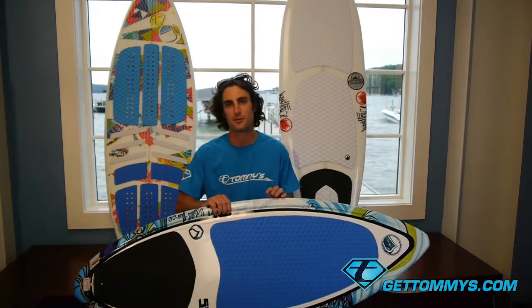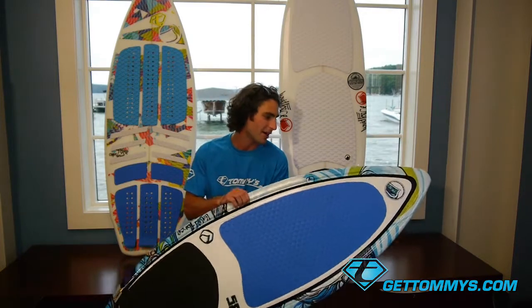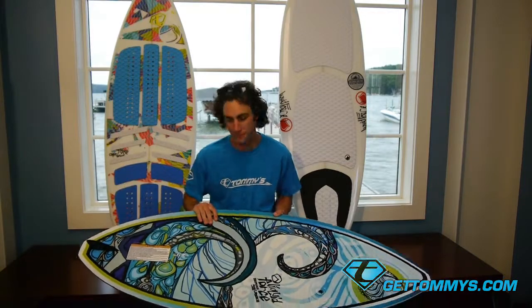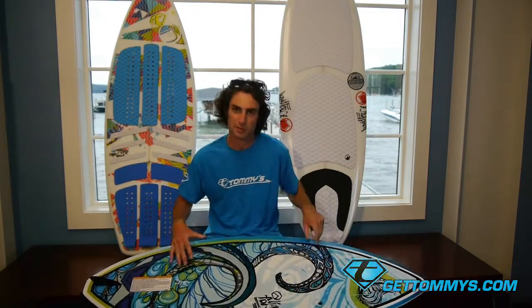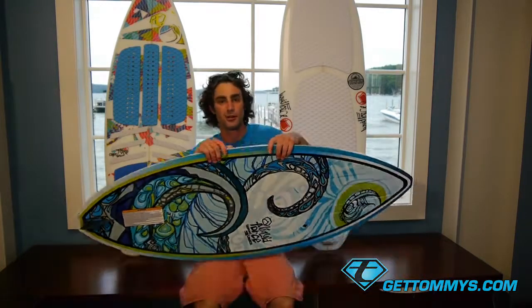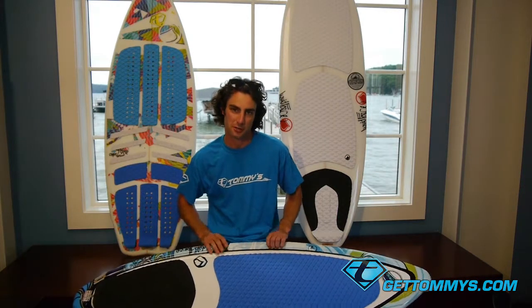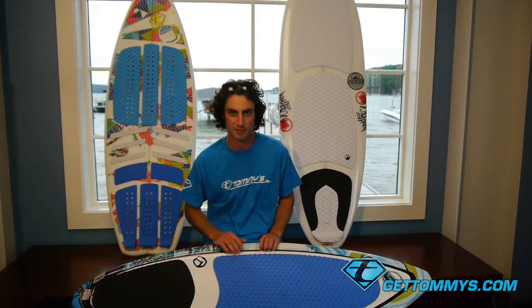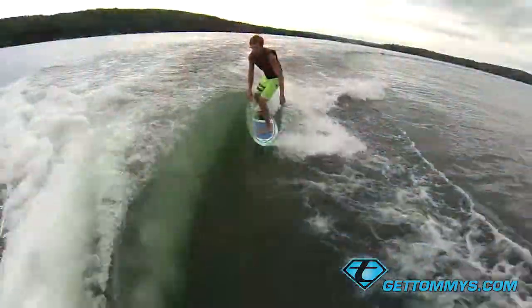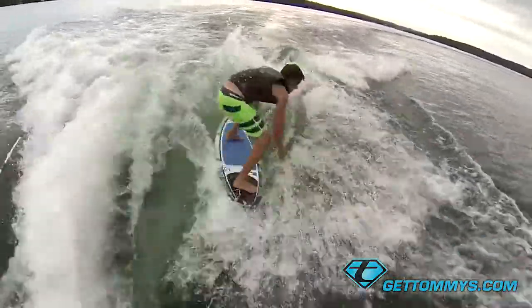Starting with the skim board — this is the Dominique Lagasse skim, the DUOM skim. It's a compression molded board. It's got a single fin on the bottom. It's going to be a little more rounded and twin tip than your surf style boards, just like a skim board on the ocean. It's got a full foot pad up top, and it's going to be a lot more durable than your surf boards. With the skim style board being more of a twin tip style and just a single fin on the bottom, it makes it a lot easier to spin the board and do any tricks that you're trying to learn.